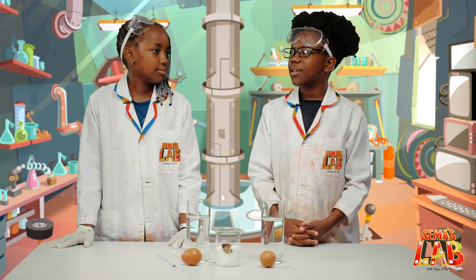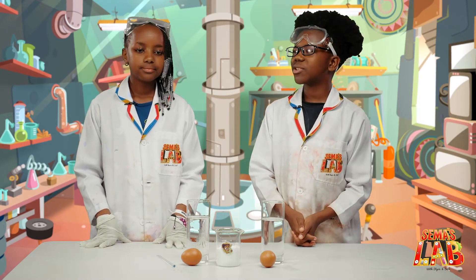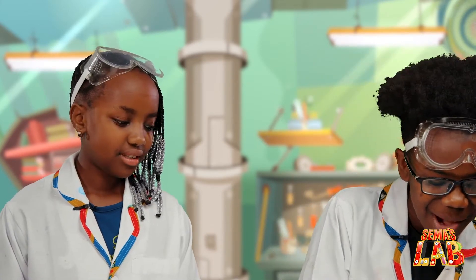So Stacey, do you like swimming? I love swimming. Well, let me ask you this. Would you float better in the ocean or swimming pool? I think ocean. You'd be right, because the salt water in the ocean is more dense than the fresh water in a swimming pool, and we're going to demonstrate that today with an egg.